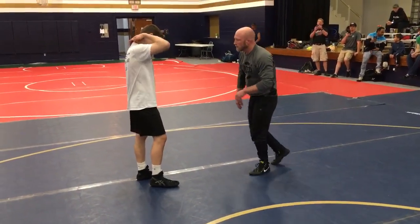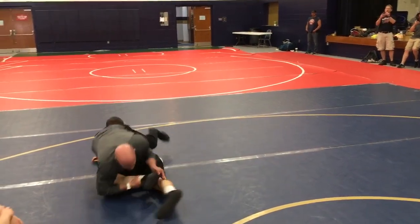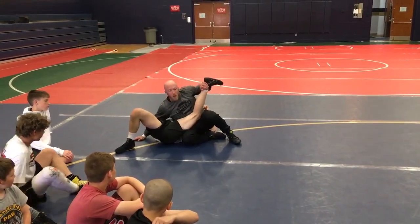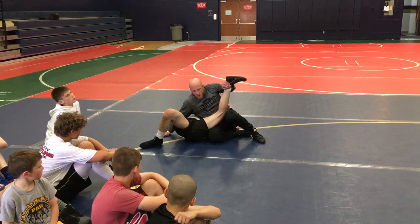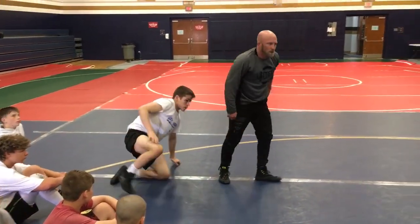So just try to get it to where you're smooth. I'm moving around in here — because I'm low. I'm not looking at him; I don't need to. My back is straight. I'm almost in a sit-out position. Here we go, got it.